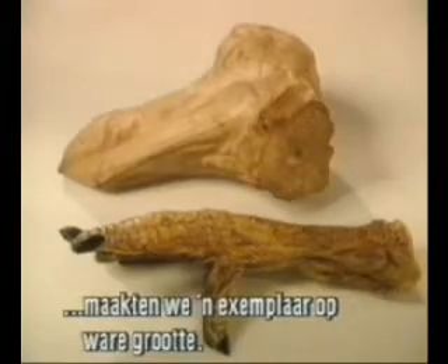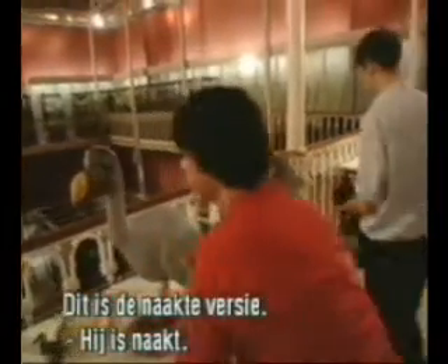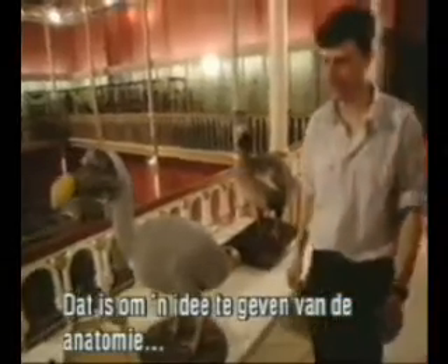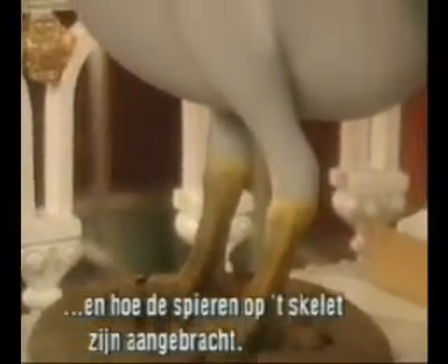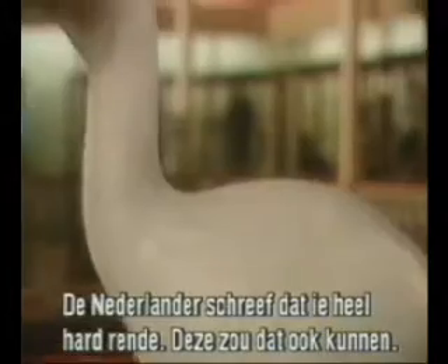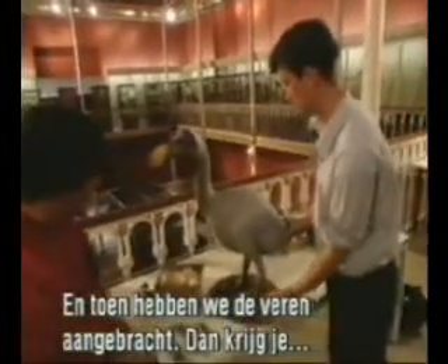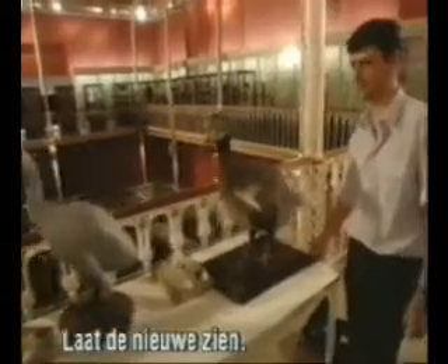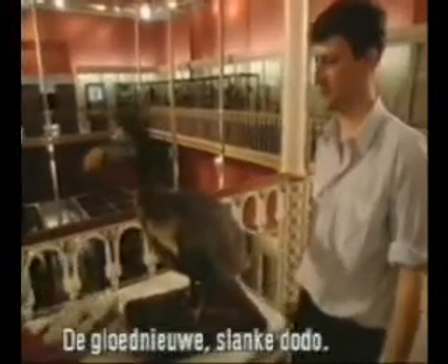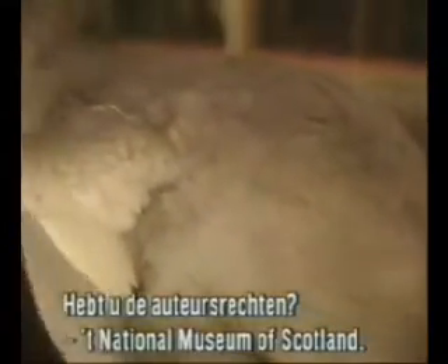On the basis of the average skeletal measurements and the evidence from the Oxford head and the London foot, we produced a life-size version — first a naked one, just to give you an idea of the anatomy of the bird and how we've fitted the muscles onto the skeleton. A Dutchman described the dodo as running around very fast, so this could run around very fast. And then we covered it in feathers — and here is the final version: brand new slimline dodo. The copyright belongs to the National Museums of Scotland.